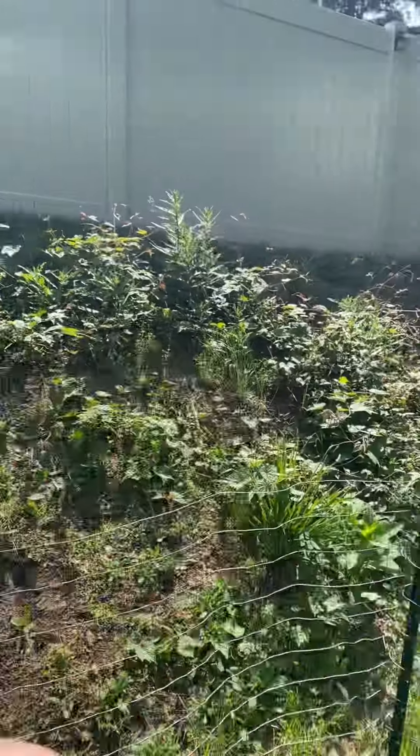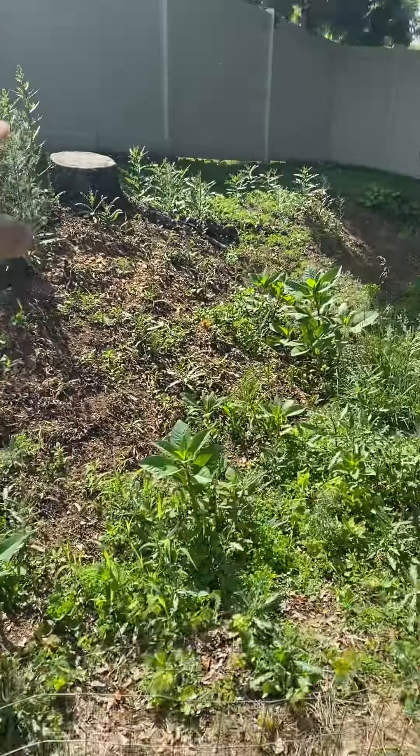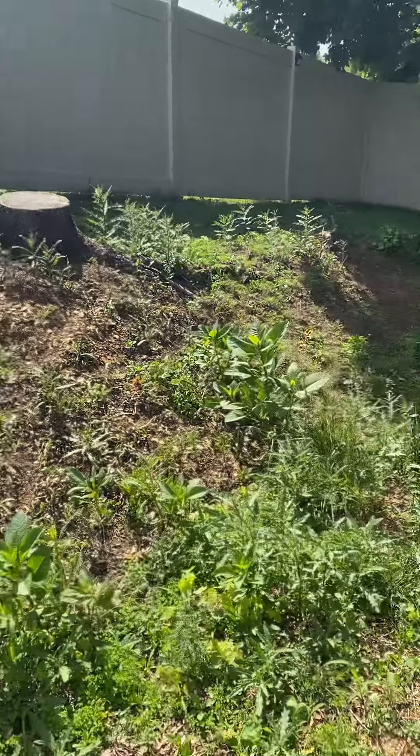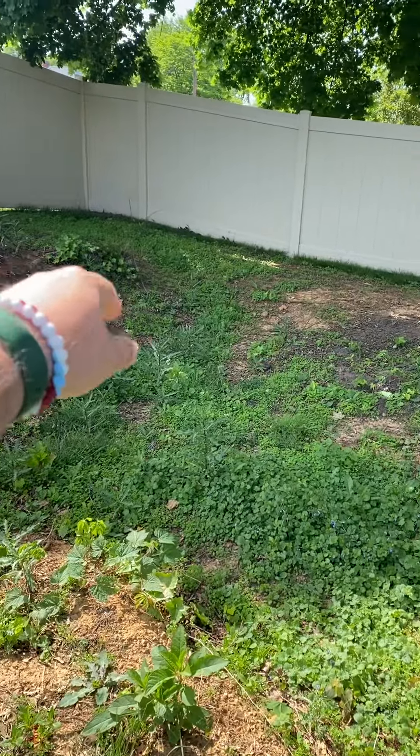There are some larger roots in here that we're going to need a stump grinder for. There's an 18-inch diameter stump over here at the top of the hill and a much smaller stump over here in the corner.